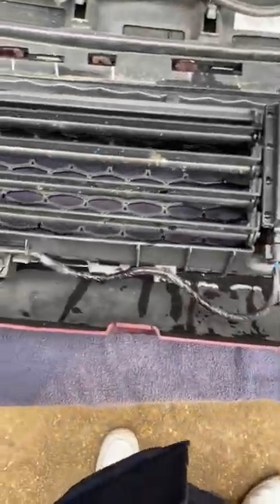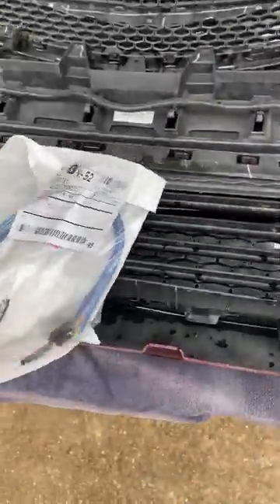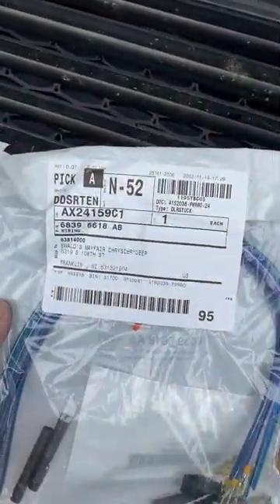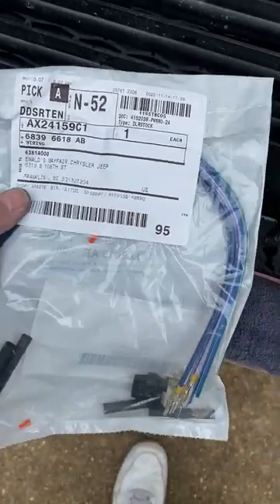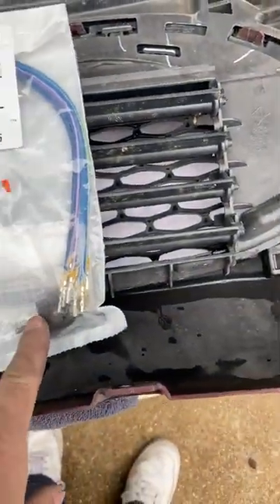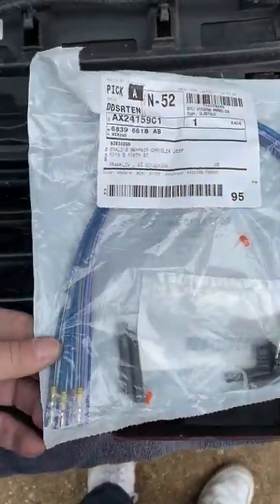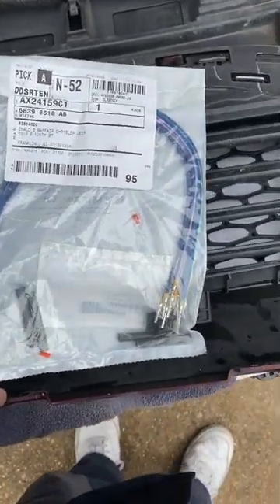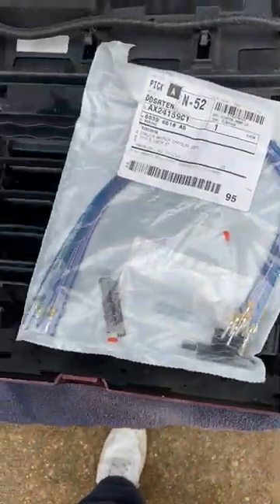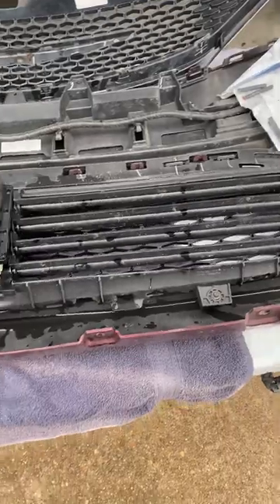They said the wiring was fried, but it doesn't look fried to me — maybe just a little corrosion in the plug. I got the new OEM active grille shutter on eBay for under $200, and I also bought a wiring kit with the plug and pins. I'm going to get the shutter removed and see what the damage looks like.